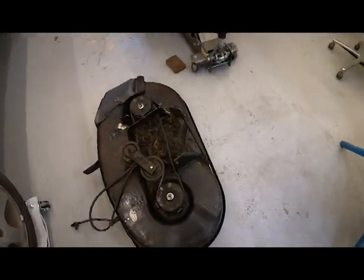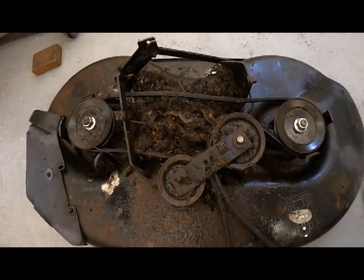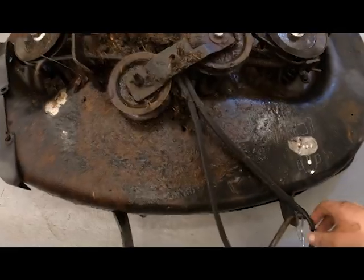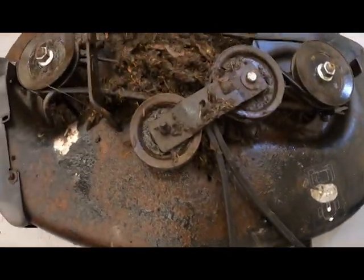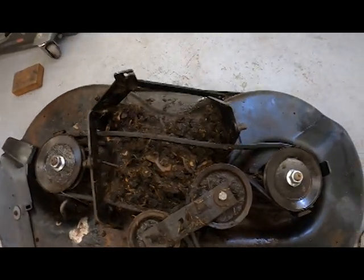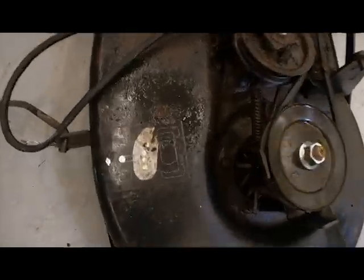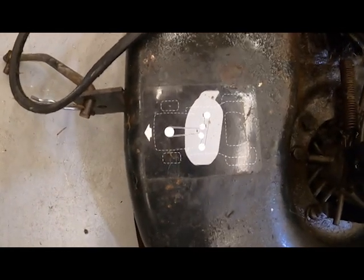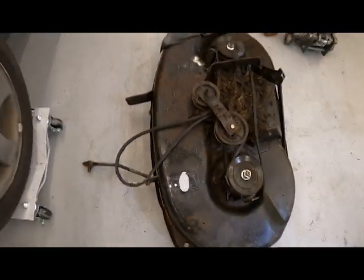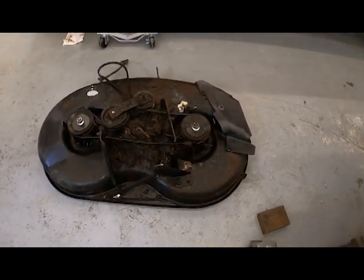Well, a few pins later and you can see there's a rat's nest under there — and the belt is fried. But everything's all right, we'll get it taken apart, cleaned up, and see where we're at. There's a belt diagram right there — how cool is that! I'm just gonna get it all cleaned up, change out those parts, and we'll be good to go.